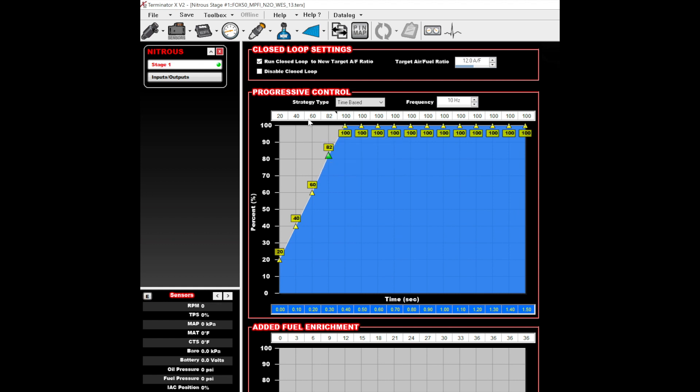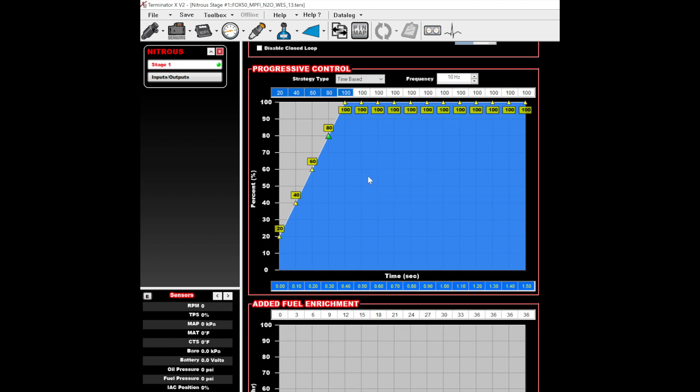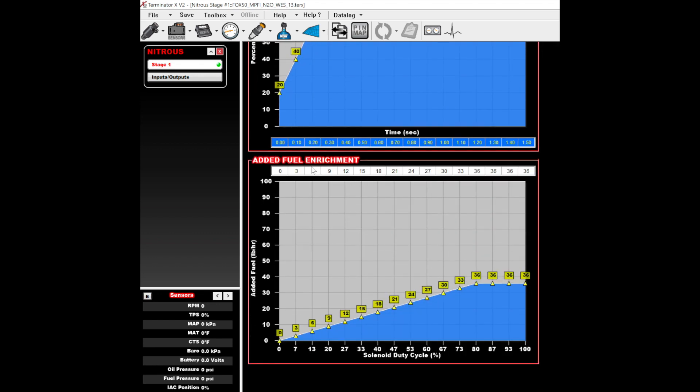The wideband oxygen sensor adds closed-loop control for nitrous, so you can simply run an air/fuel ratio target when on nitrous, just like you would naturally aspirated. Drag racers will appreciate the progressive control feature — you can ramp nitrous in over time or over RPM to soften the nitrous hit and maintain traction. Remember, without the Terminator X, all of these nitrous features would have needed add-on boxes that add wiring complications and tuning complexity. This is so much easier. In a dry nitrous system, fuel is added via the fuel injectors, so here is where we set how much fuel is added as a function of nitrous duty cycle. Keep in mind that if you're running closed loop on nitrous, the oxygen sensor will make adjustments and override this function to some extent.